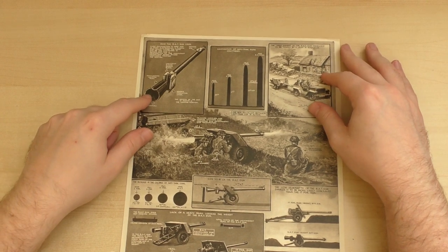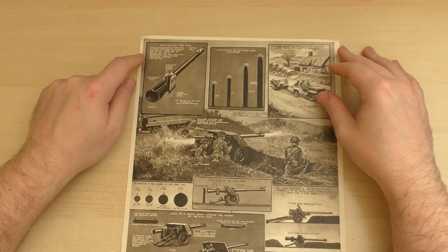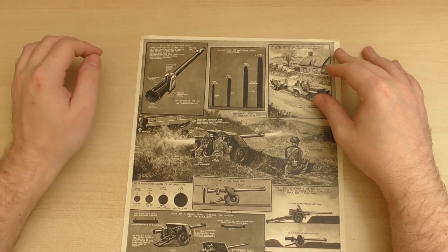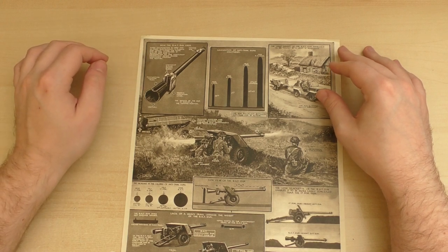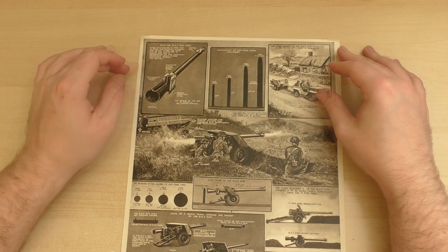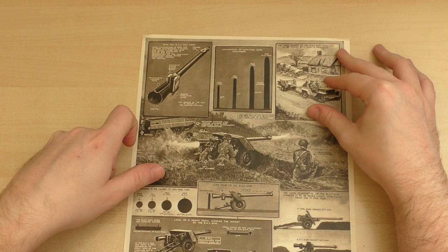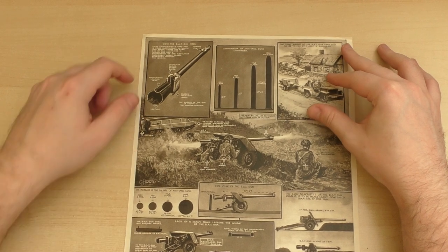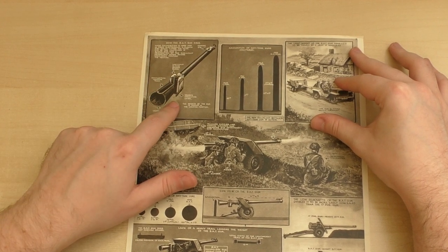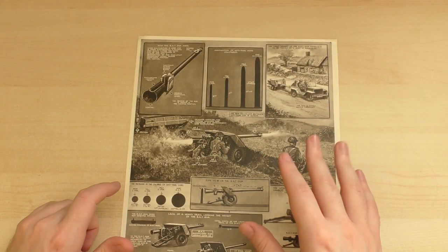Starting up here in the top corner, we have how the BAT gun fires. Fixed ammunition is used and is fired electronically. A plastic disc which closes the rear end of the cartridge is blown out and a proportion of the resultant propellant gases passes rearward through the venturi, which is this here. There's a loading tray on top of the venturi, then we have the barrel, a towing eye and a vertically sliding breech block, and a breech operating lever.